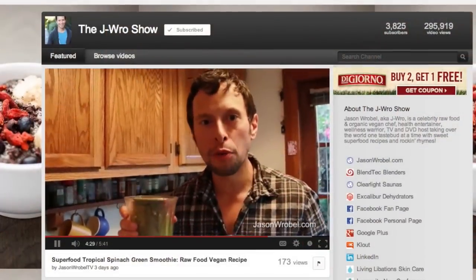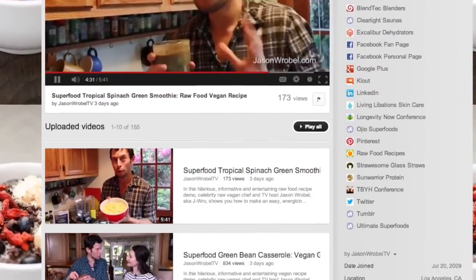If you guys have seen my YouTube videos, it's definitely up-tempo music, a lot of quick cuts, and it's only a half hour show. So we're packing five or six recipes into a half hour show.